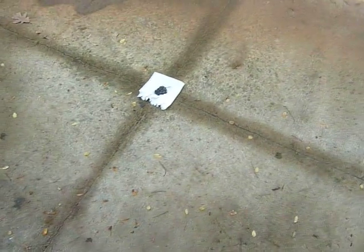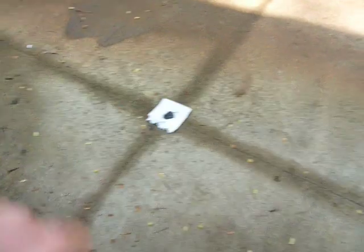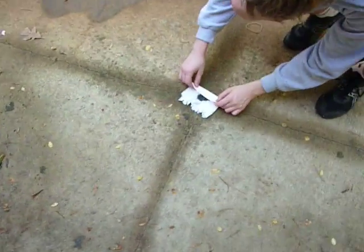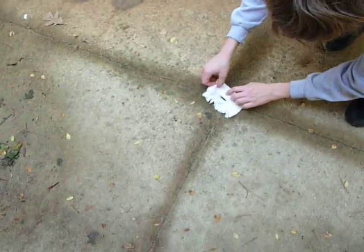And we have emptied it out into this napkin. So what we're going to do is fold up the napkin, bind it up with a rubber band, and then put it to set on fire.